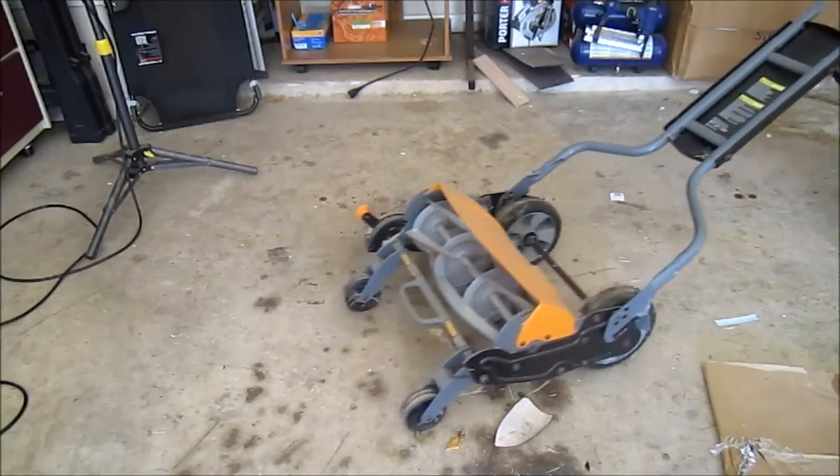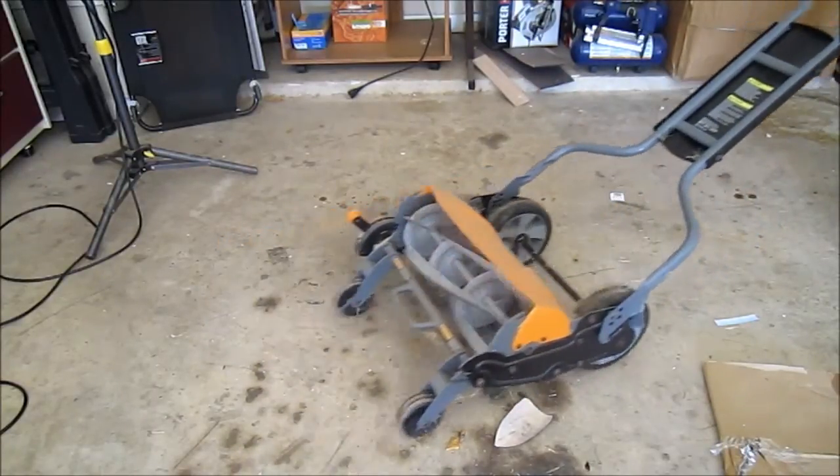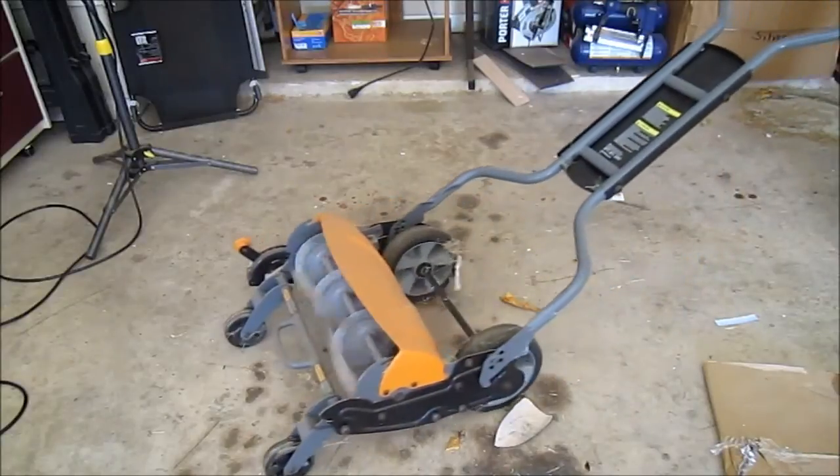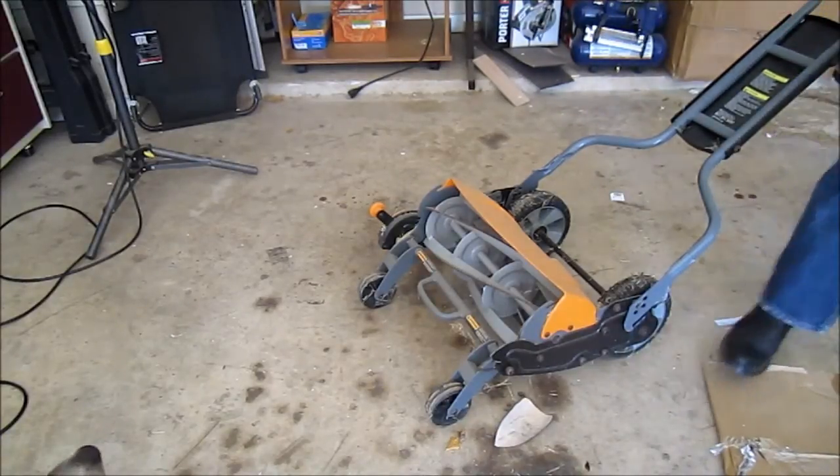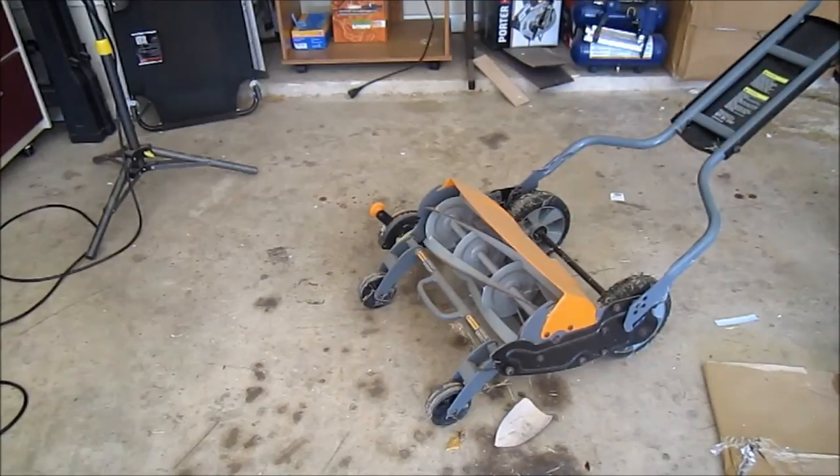As you're pushing this lawnmower, it does propel the blades. It has an advanced reel device with a stay-sharp cutting system — the blades are supposed to stay sharp a whole lot longer than other push lawnmowers.